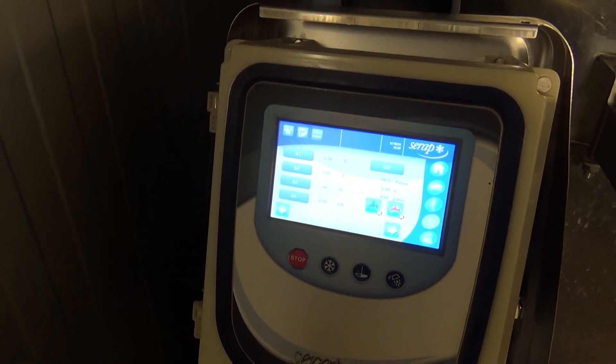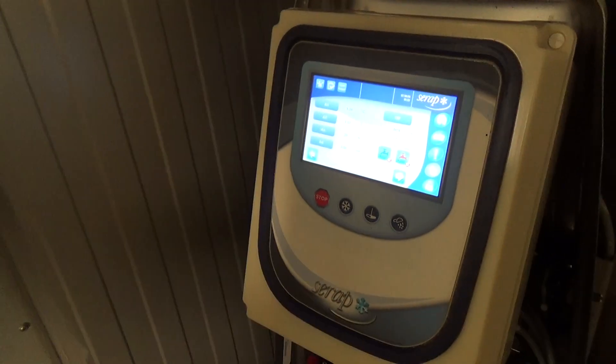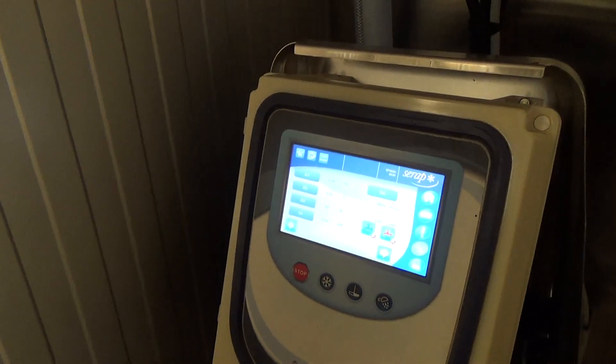Stop button — and if you're doing something you don't want to do, you can just keep hitting the stop button and it'll back all the way out to the home screen. That's really simple, really easy to work on.